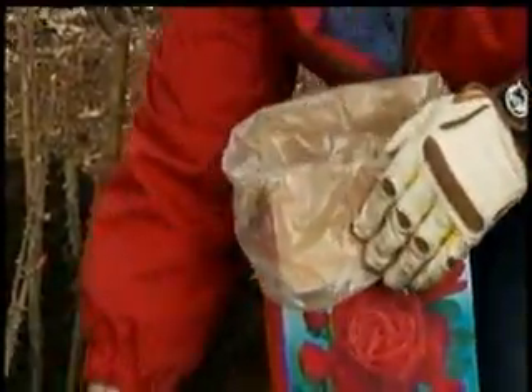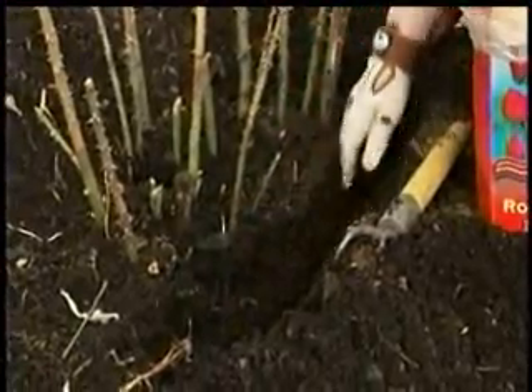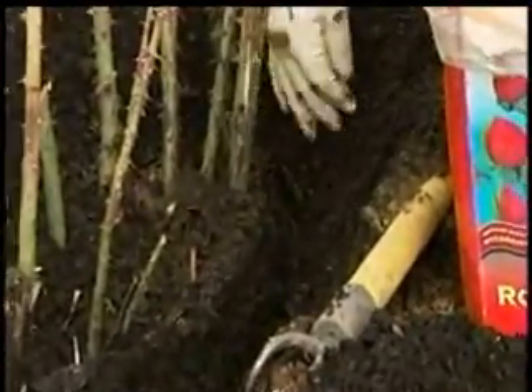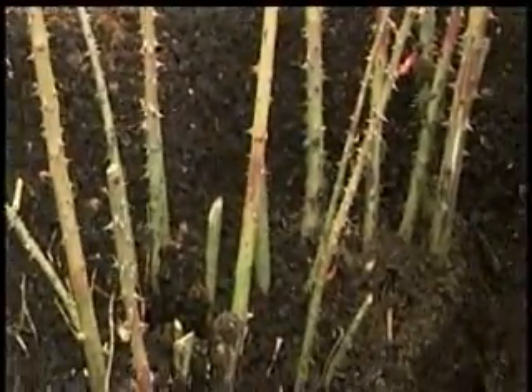What you do is simply come along around your rose and make a nice little trench. Make sure there's no weeds — a nice little trench close to the rose bush, but not right next to the canes. Go on the outside of the rose bush.